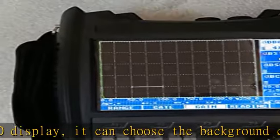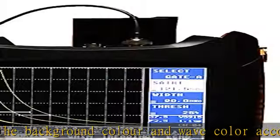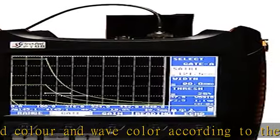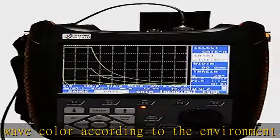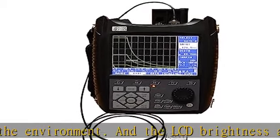The large capacity and high-performance lithium-ion battery module makes the instrument continuously work for above eight hours. With small size and lightweight design, the instrument can be held by one hand — it's durable in use and leads industry trends.